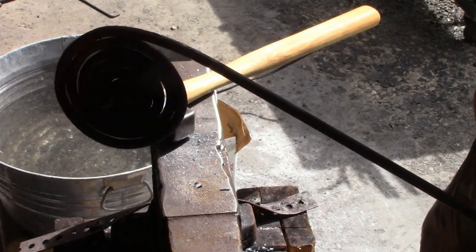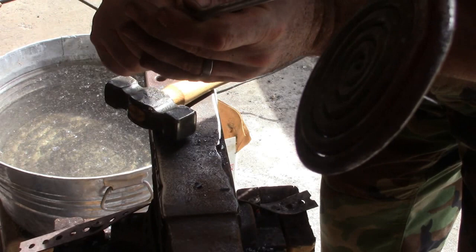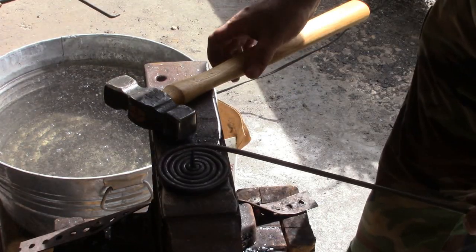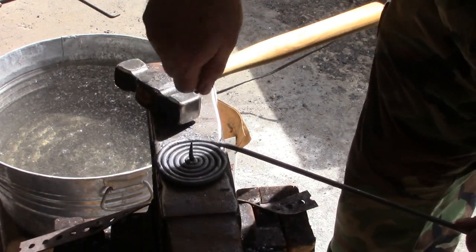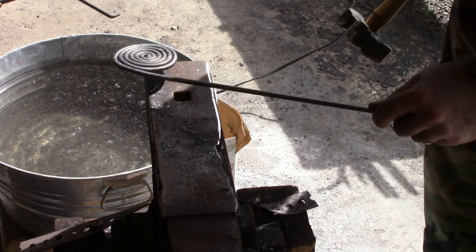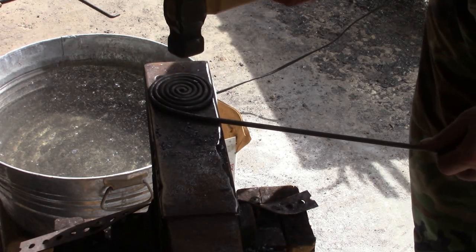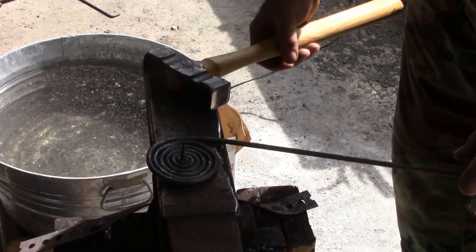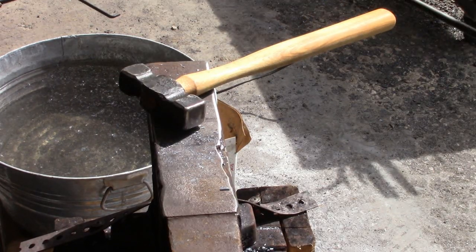Now it's not quite flat all the way around even though we've been working it, because we've been working it at different temperatures. So I'm going to heat the whole base up, straighten up that point, and since my pritchel hole is way over here and I can only do like half at a time, I'm just going to use the hardy hole to flatten that and get it as flat as I can so it doesn't wobble when it sits.